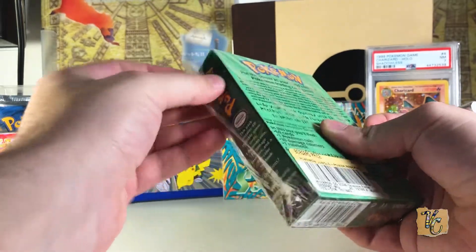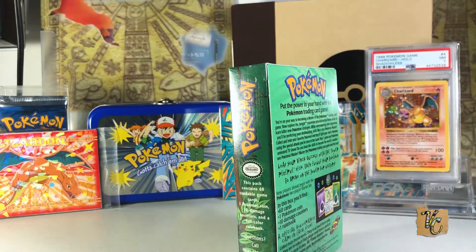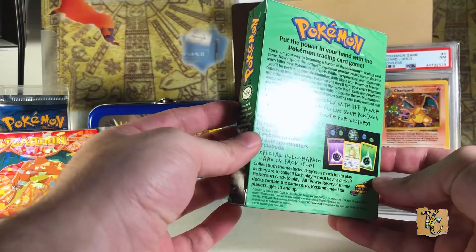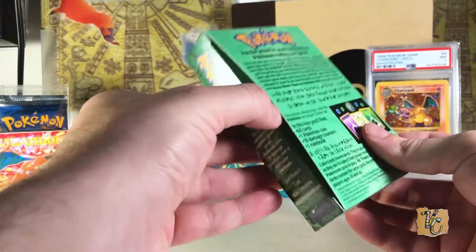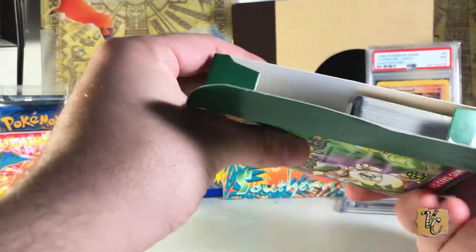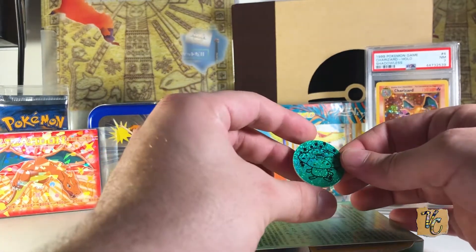Can't go back now. If the Kangaskhan isn't totally perfect, that's okay — I'm not going to be super heartbroken, mostly because these aren't very expensive. I believe I only paid maybe $30 or $35 for this because I bought it a couple years ago when they weren't as expensive as they are now. Everything's been going up in price a lot lately. This one opens from the side — interesting. I know that the decks that can have Shadowless Machamps open from the side and not from the top.